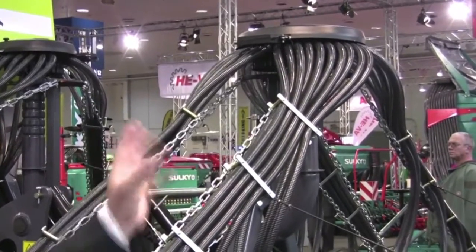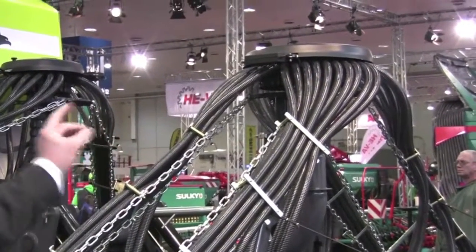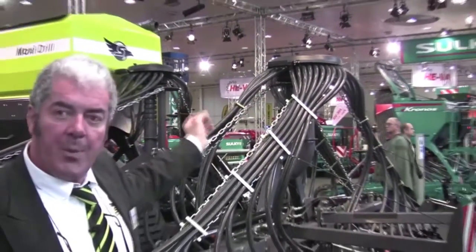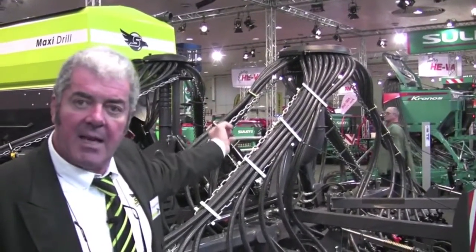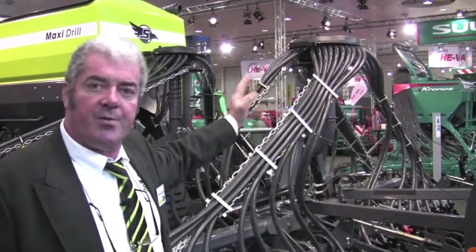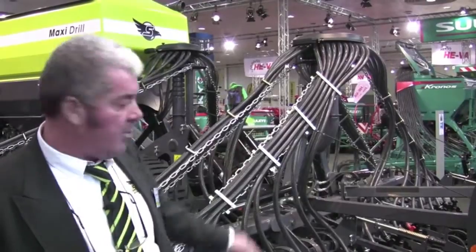The particular point on this distribution head is the fact that you can shut or open any of those openings — you can do some tramlining, seed one row out of two, one row out of three. All combinations are possible.